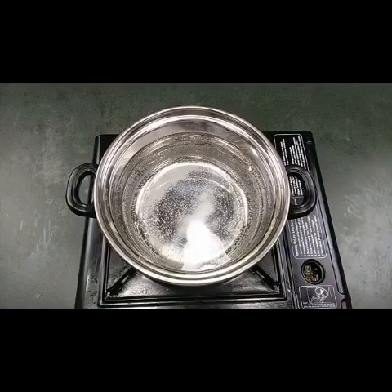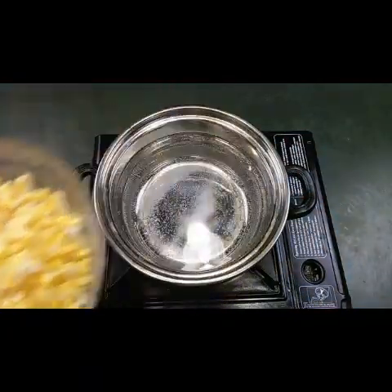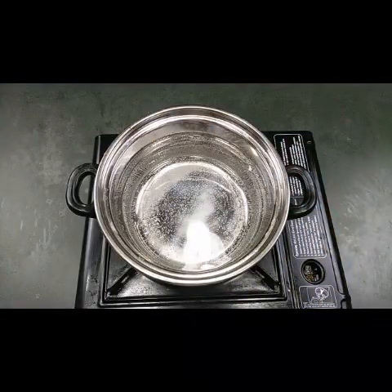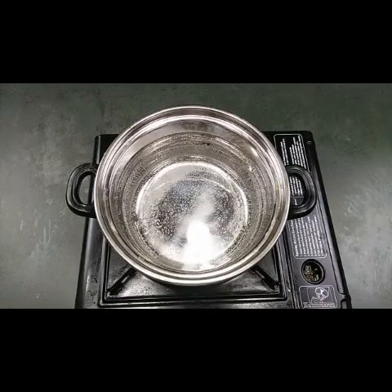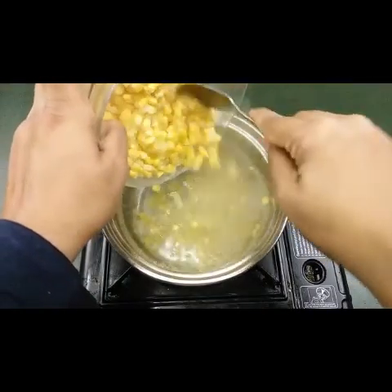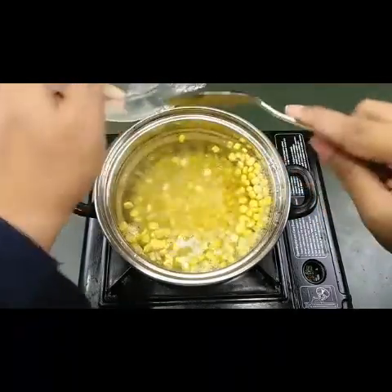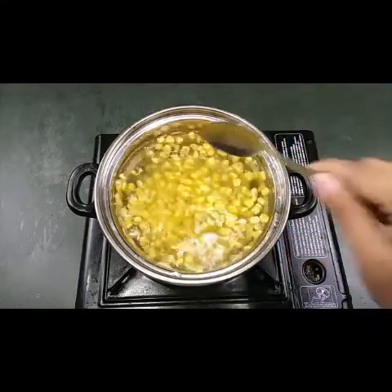Don't forget to subscribe to my channel. First, we need to boil the water — it has to boil nicely. Then we need to put the sweet corn. I have taken frozen sweet corn. After the water boils, we need to switch off the stove, put the corn in, and let it sit there for five minutes. So the water is boiling — let me add the sweet corn and I'm going to switch off the flame.